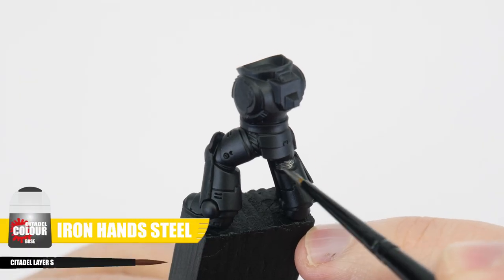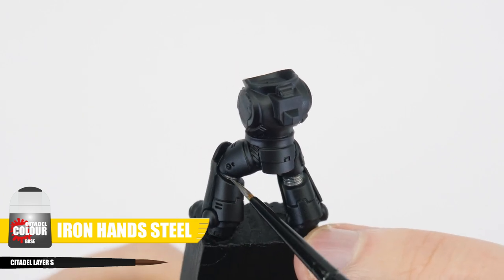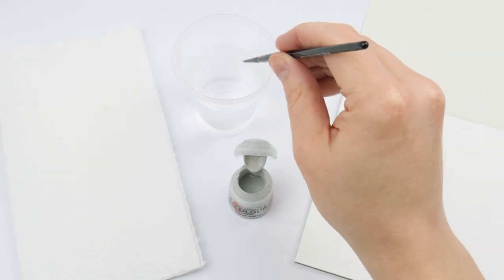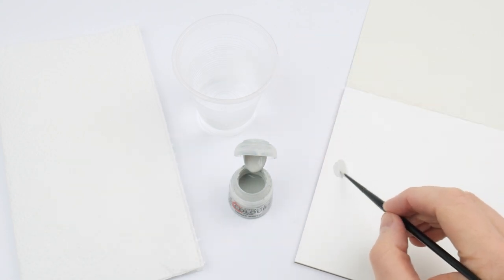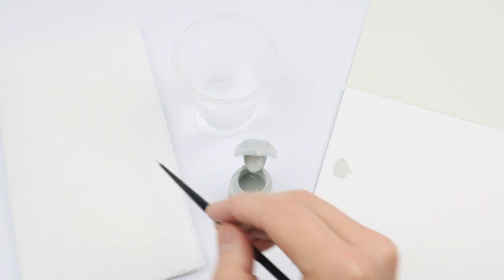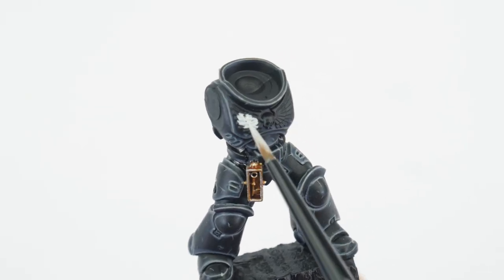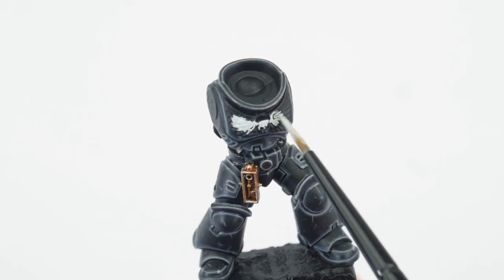The first thing we're going to do is to paint all the armour joints and I'm using Iron Hand Steel, and we're doing this now so we don't have to worry about being messy and ruining anything we've already painted. Whenever we're painting something it's important to thin our paints first and I tend to use an equal amount of water. I also removed some of the paint on some paper towel so we don't have an overloaded brush. We also want to keep our brush moving and we want to avoid going over areas we've already painted to prevent creating any unwanted texture whilst the paint is still drying.